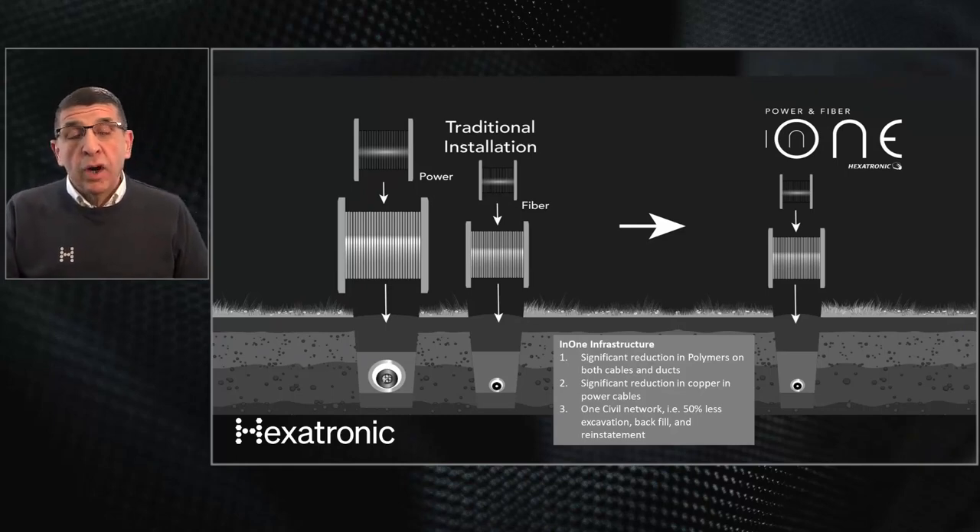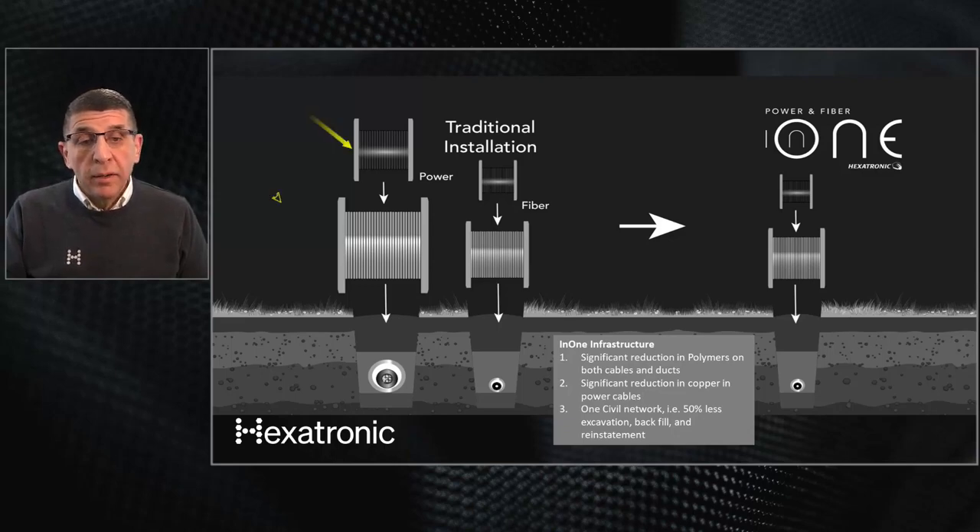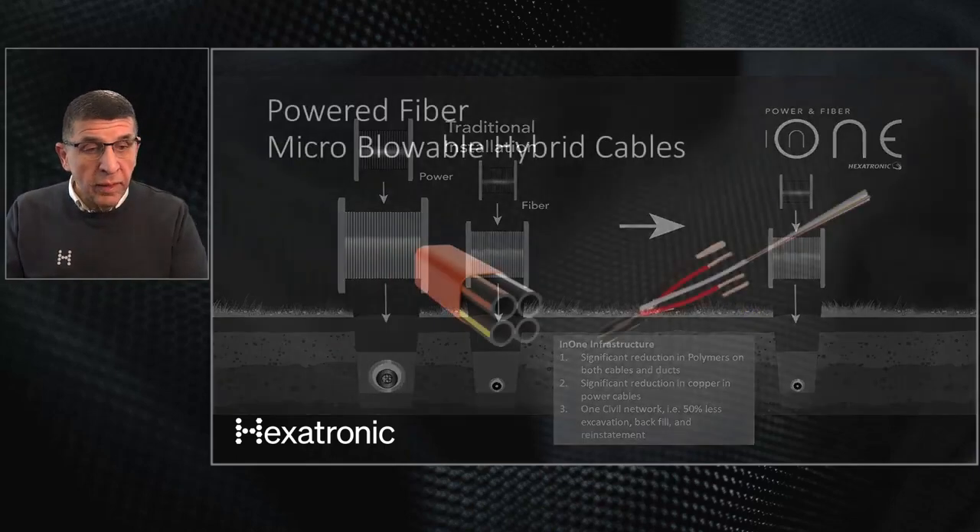Another dimension is the cross-section of the installation. In a traditional installation you need a power cable with its own duct and civil infrastructure, plus a separate fiber optic cable with its own duct and civil infrastructure — because most countries do not allow mixing power cables and fiber optic cables in the same civil infrastructure. With the N1 solution you have only one hybrid cable, one micro duct, and one micro trench for both power and fiber, making deployment much faster and less expensive.